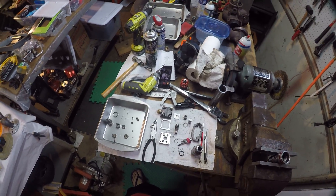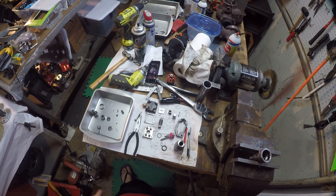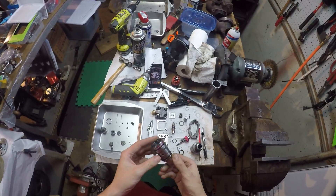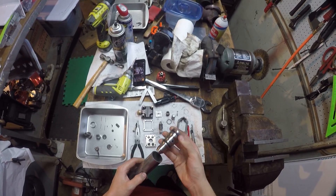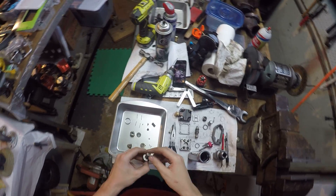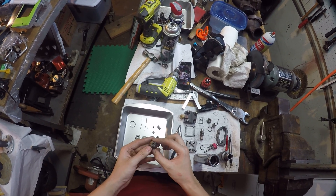Here's a quick video on how to assemble a 7.3 Power Stroke injector. We're going to start with the fuel side of the injector. This is obviously a used injector — I haven't cleaned it up or anything — I'm just going to show you the basics of how to assemble it.